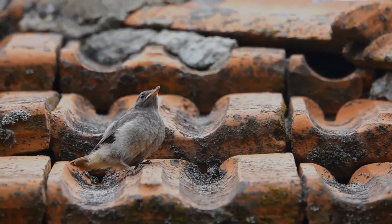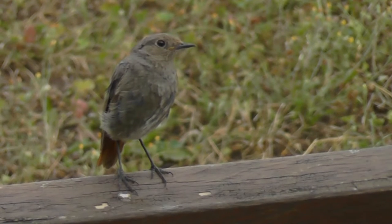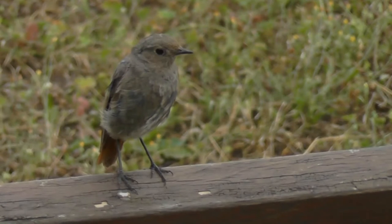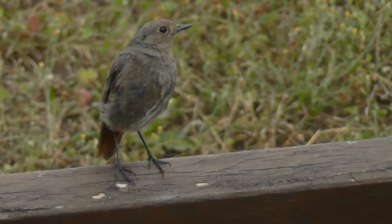It will catch passing insects in flight, and migrants often hunt in coastal tide wrack for flies or tiny crustaceans. Its quick ducks of head and body are robin-like, and its tail is often flicked. The male has a rattling song and a tick call. Now let's listen to its call.